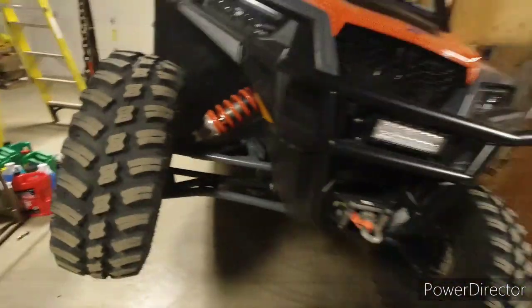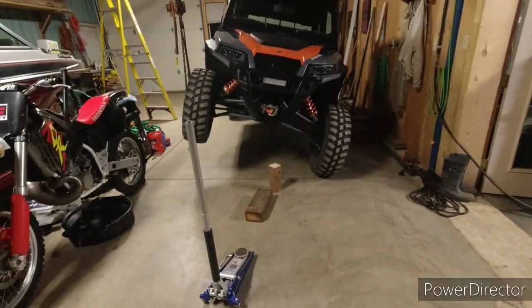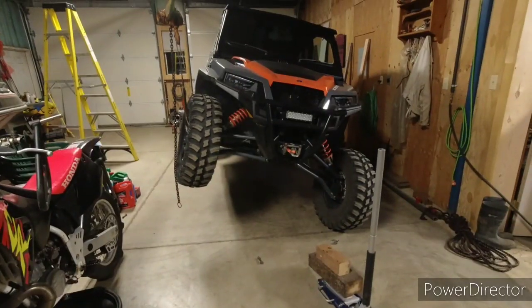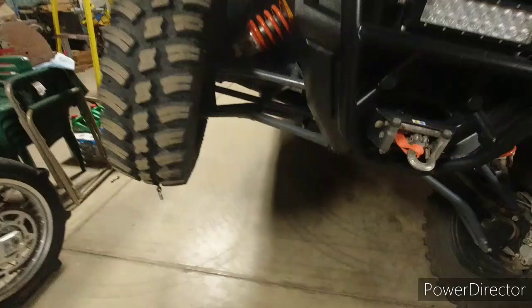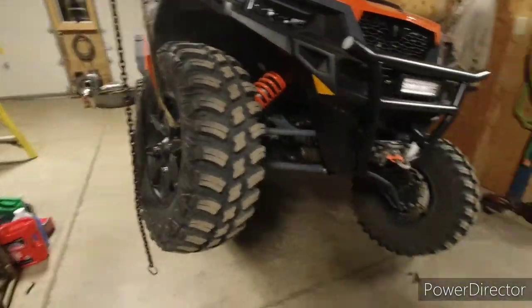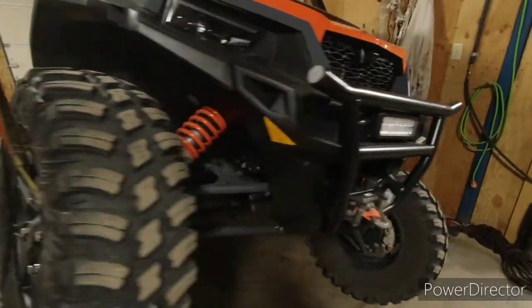Right rear sway bar disconnected, front sway bar still connected - now I get that much travel. Dropping it down and unhooking the front. Now with all four corners, all sway bars disconnected, I got 21 and 5/8 inches to this part of the tread, just like I've been doing on everything else. All sway bars disconnected, and that tire and the tire back there were both trying to come off the ground at the same time.